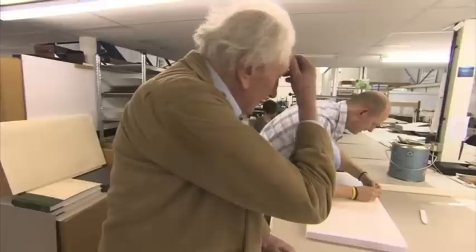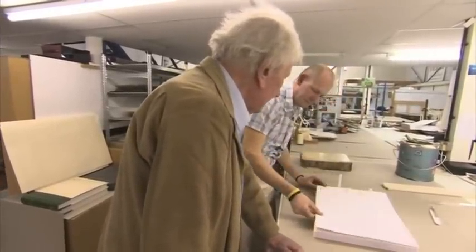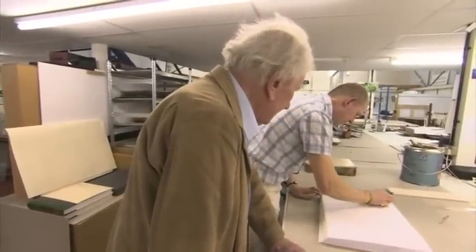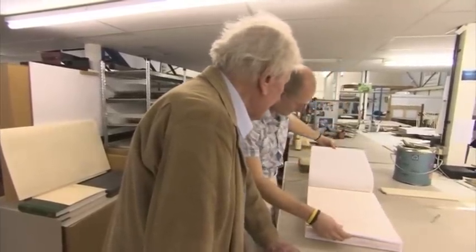Try and get things neat using my Teflon folder rather than a bone folder so I don't get any marking. And then finally the last tip — just have a look to see, make sure it has actually stuck. It's got a really good adhesion.